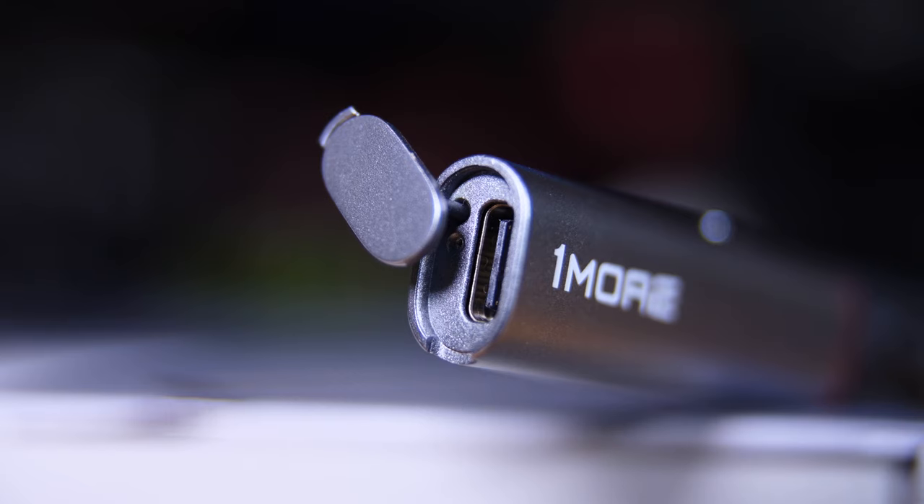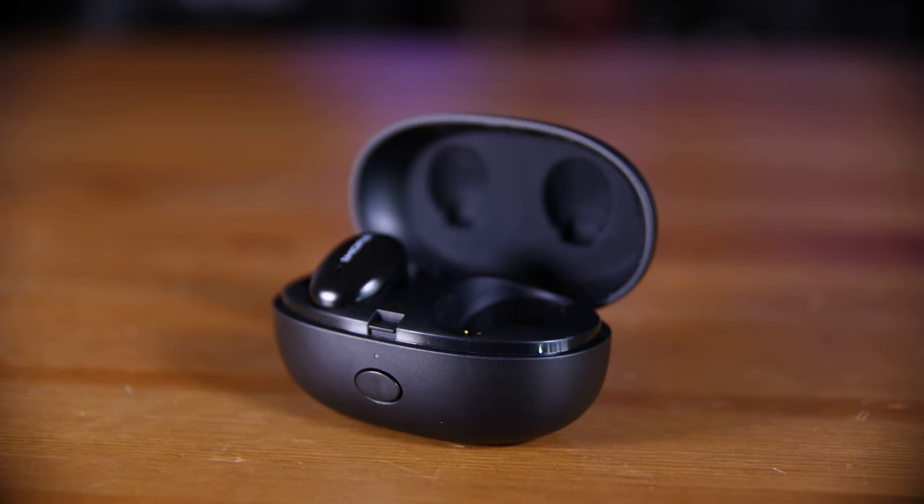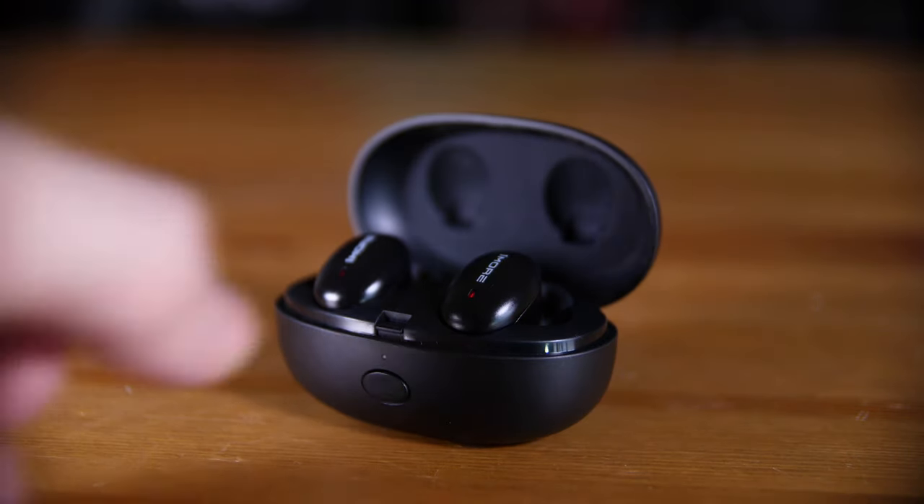To add to the frustration, the way that you actually charge these is by a recessed USB Type-C port. That means not only do you have to use their cable or other very slimline cables — I've tried a number of them and a lot of them don't fit — but you also have to physically go and plug them in to charge them. With their TWS buds, it's quite simple: you just put them in the charging case, and every now and again you charge up the case, and it's also nice and simple — just plug in a USB port in the back.